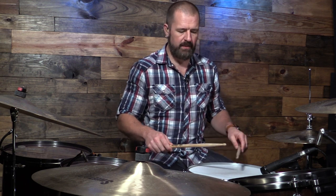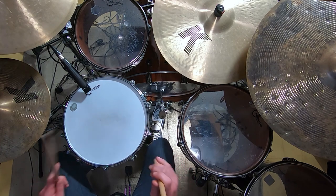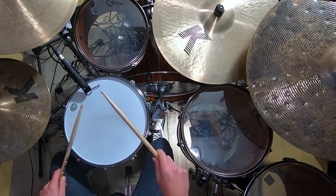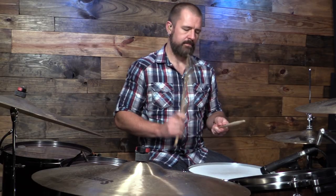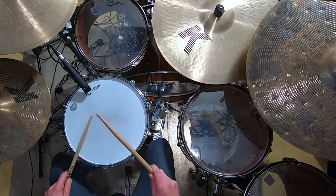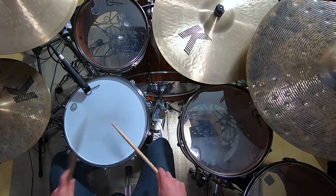Let's play this as a right-handed Blushda. We're going to play the flam, a diddle in the left hand, and then the right. So it's a three-note sticking. We can also do it with the left-handed lead, and then you can also do alternating.